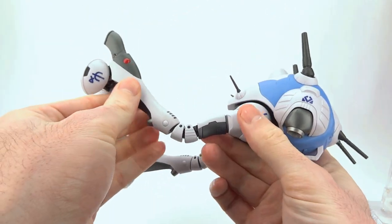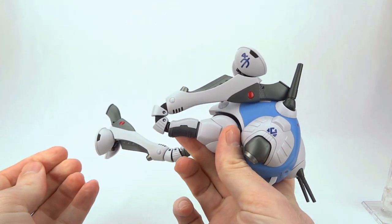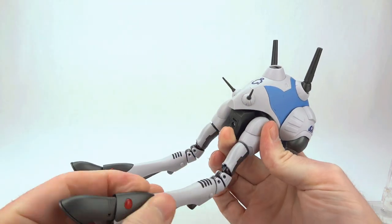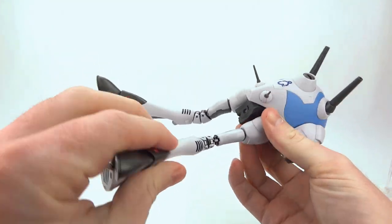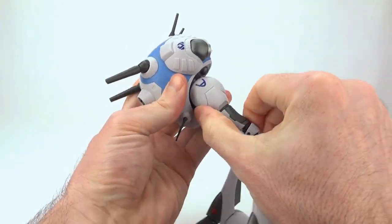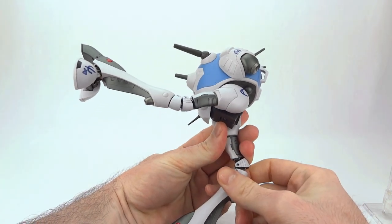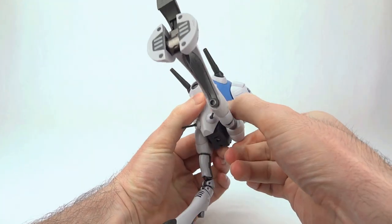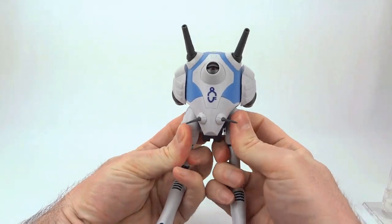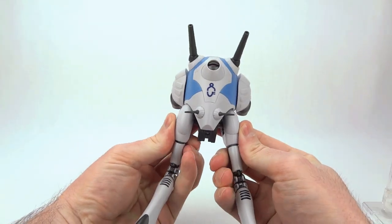You have your knees, which again have a metal joint in there, allowing for that range of motion. You can't come back too much with it. You can twist at the thigh swivel, and obviously at the hip you can come way back — as we saw in the flying pose — and way forward. You also have a little gimmick where you can pull out and get a slightly more aggressive outward angle on the hips, which is neat.